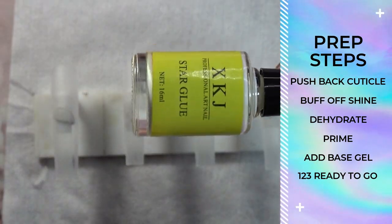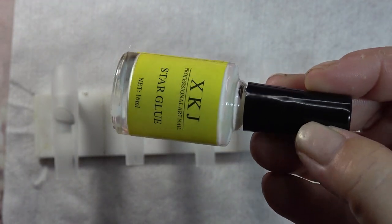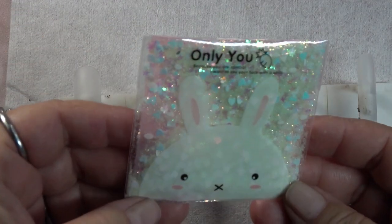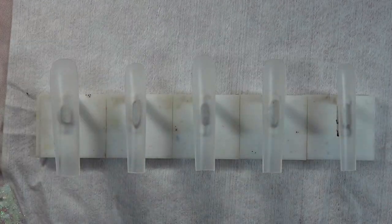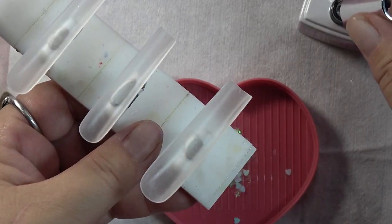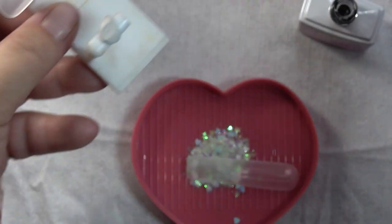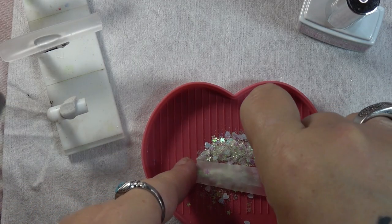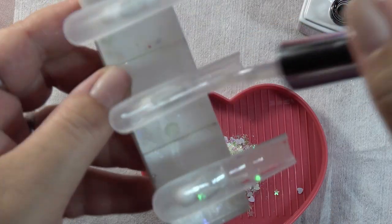I'm going to go in with my foil glue, apply one coat, and let it air dry. This is what I'll use as a peel-off method. I'm not exactly sure what I want to do, but I do want to add a little bit of glitter. I have them all flipped over, so I'm going to go ahead and grab the Berry Happy base coat and apply that — one coat on all your nails.